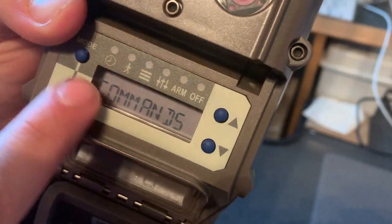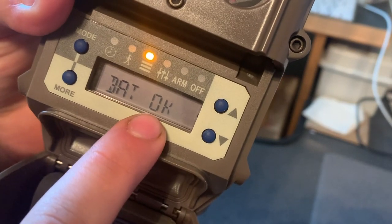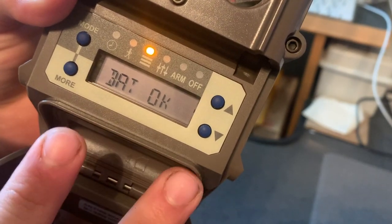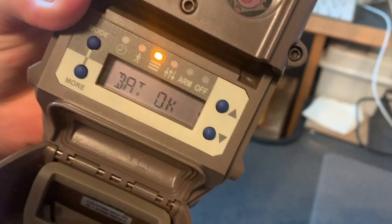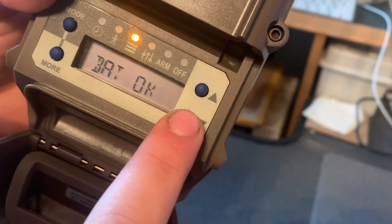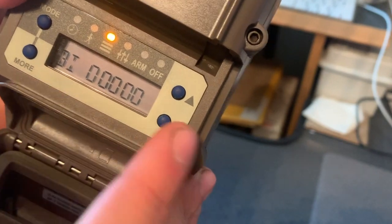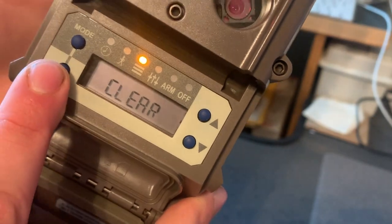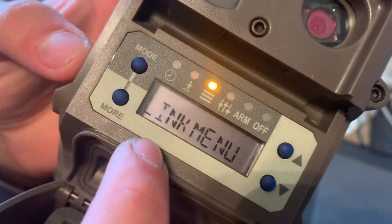Now for the Commands menu — hit Mode to switch to it. The first thing that pops up shows your battery level; since I just put in brand new batteries it'll say 'Battery OK.' It will say either battery OK, battery low, or dead. Hit the down arrow and it'll show you how many days you have on your battery and how many pictures you have. Hit More and it'll take you to clearing those stats if you want to zero them.